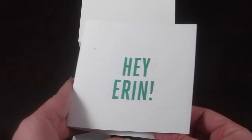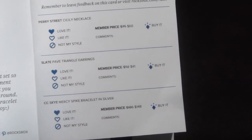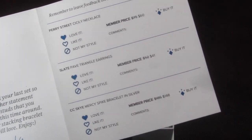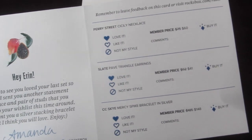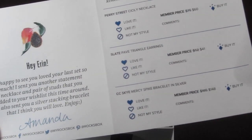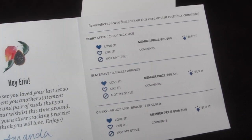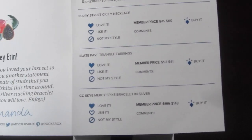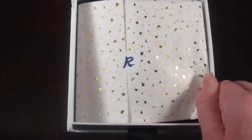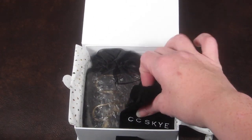On top it says your name and there's always a little message from your stylist. You can fill out the survey section here and include it back in your box, or you can go online — which is what I prefer — and fill out your comments and ratings about each piece. You can also send a general message to your stylist. If you see something in my box that you like, you can put that name down and hopefully get it in your box. It tells you the member price and gives you a spot to buy it, but all of that is also online.